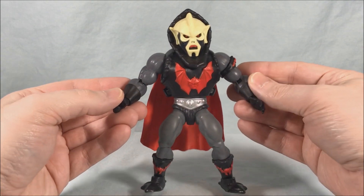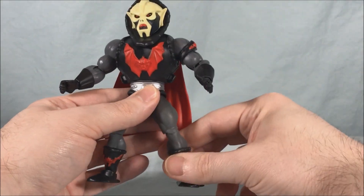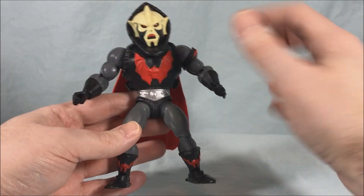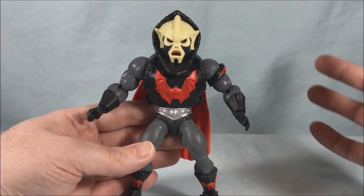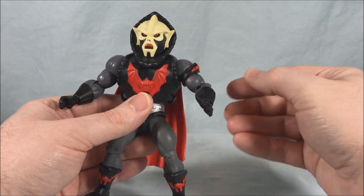So here he is out of the packaging and he looks pretty great. Really dark color scheme going on here. You got the dark gray, black, a little bit of red and then kind of a bone white color for his face. It's a really menacing color scheme and I like it a lot.